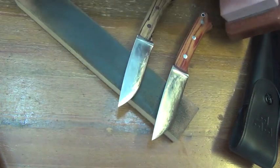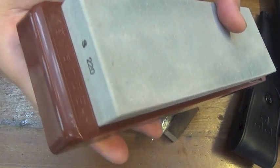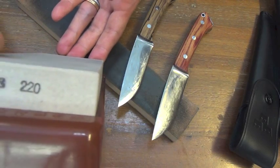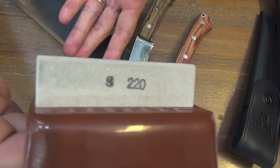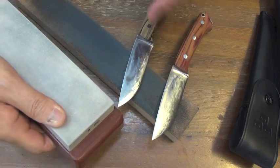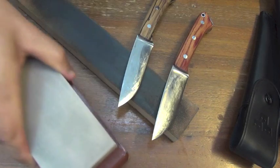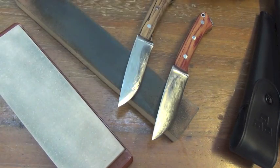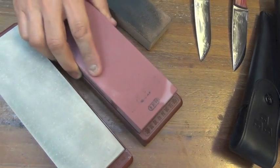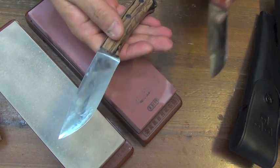And this Naniwa 220 grit coarse stone — it's a serious stone too. As you can see, no concave at all after finishing this total high grinding. Naniwa Super Stone 220 — serious, serious, serious. Highly recommended for 3V Bark River owners.